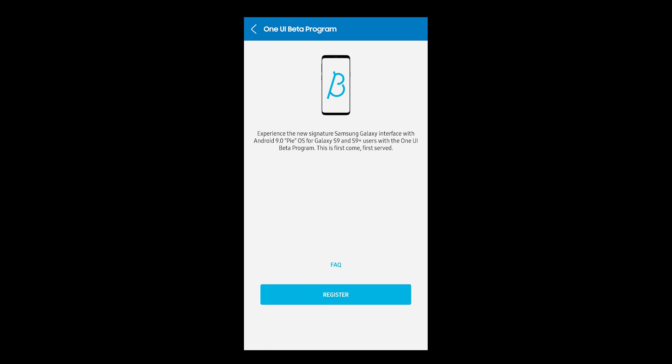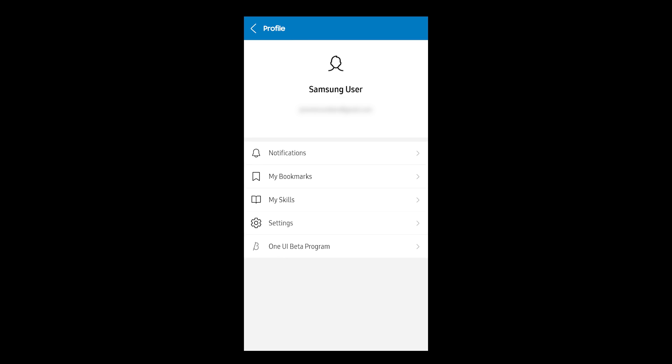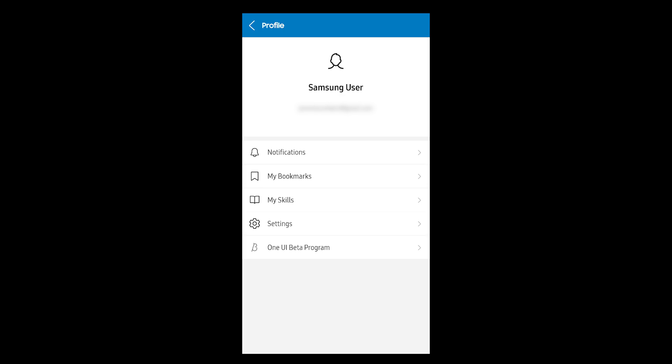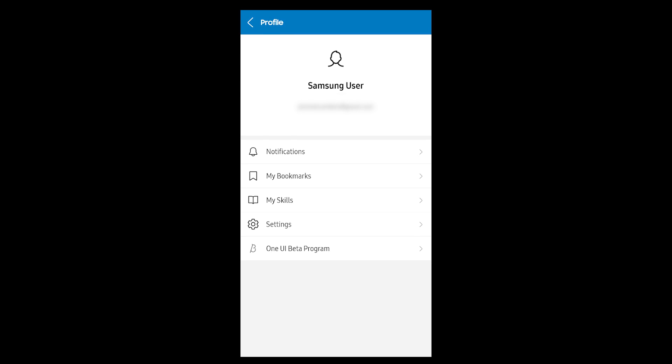Click on that, select Register, and then you'll get a terms and conditions page. Just select Register again and you're good to go. I sat on this for a little bit hoping that it would just prompt me with the over-the-air update, but after an hour or so I was still waiting, so I just manually pushed it.